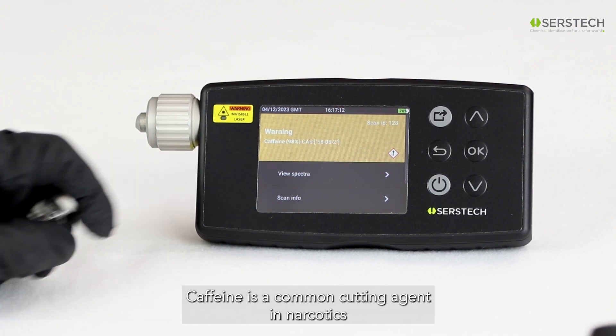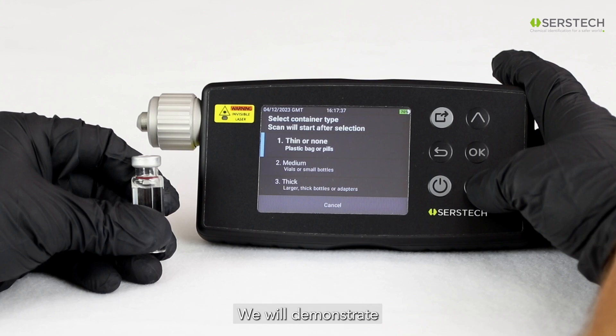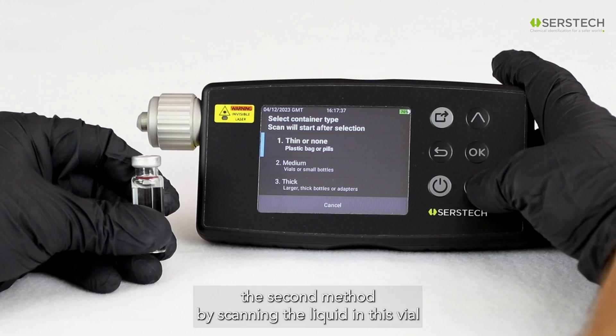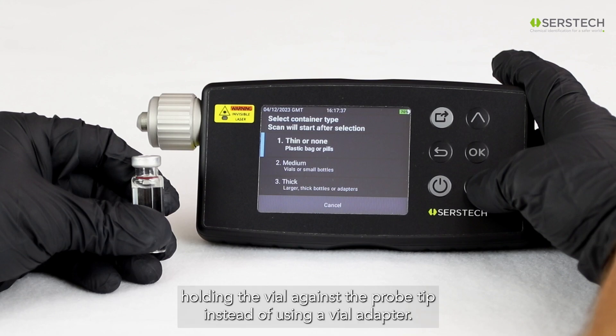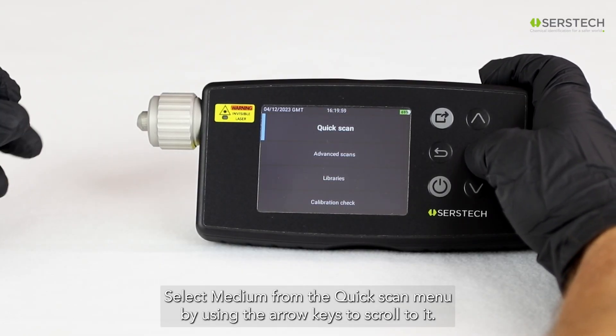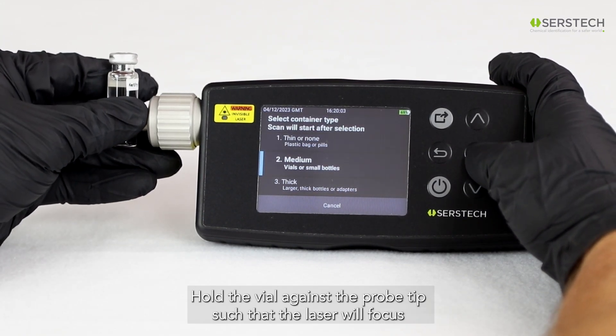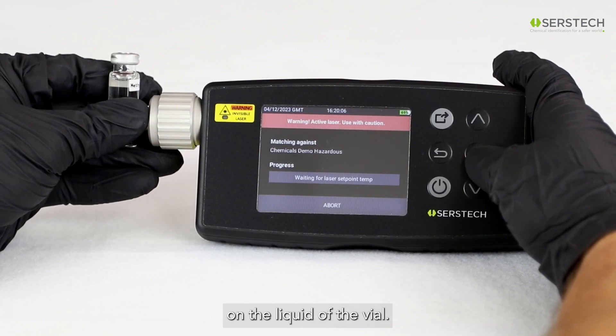Here you can see that we've identified caffeine. Caffeine is a common cutting agent in illicit narcotics. We'll demonstrate the second method by scanning the liquid in this vial, holding the vial against the probe tip instead of using the vial adapter. Select Medium from the Quick Scan menu by using the arrow keys to scroll to it.